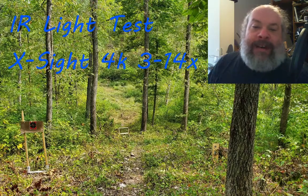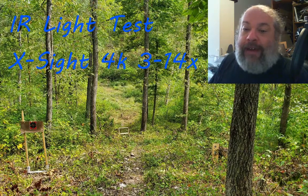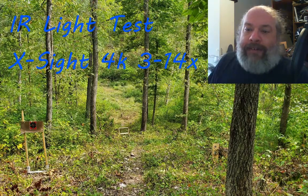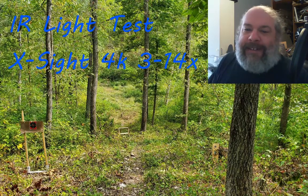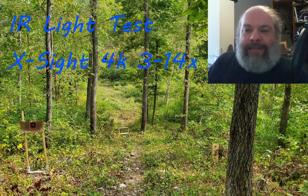Hi. Today we're not exactly out at the range, though we're going to be looking at some videos that I took while at the range. Some friends of mine go out hog hunting once a year and use night vision. We've been having a discussion on different IR lights and different scenarios using IR lights, so I went out one evening and played with some different IR lights that I have to take a look at what we get.